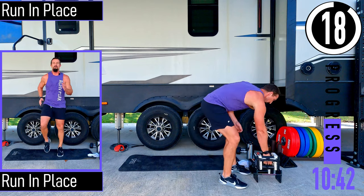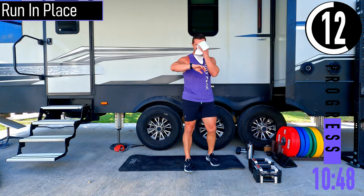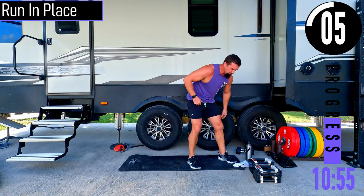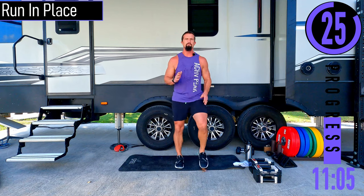Running in place. We've got a 20 second break here. Then fire it up — run in place. Low impact, we're just marching.